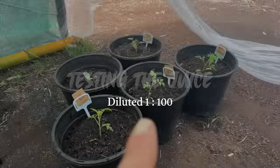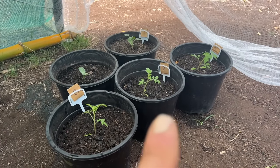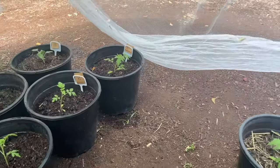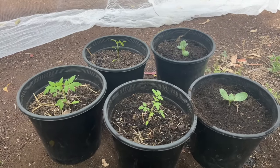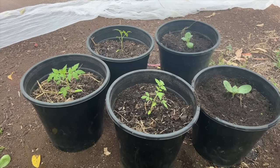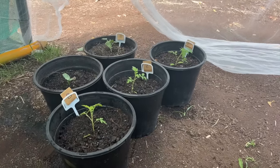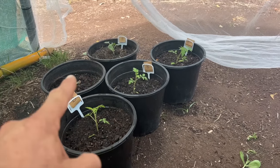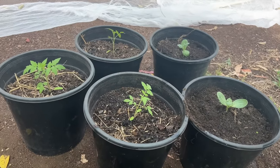Okay, day one of the experiment where I'm trying out the bacteria juice that I've made with the coffee, the comfrey, and the kelp. Here I've got the same plants without anything — I'm just going to be watering them with water, and both plants are about the same size. Here I've got three giant tomatoes and two yellow watermelons, same here. Day one.